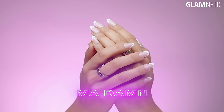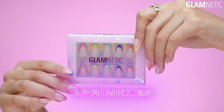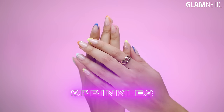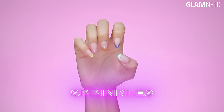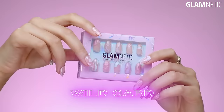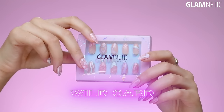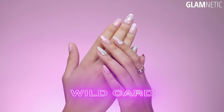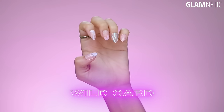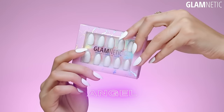Now you can put them on yourself at the comfort of your own home. And then we have Sprinkles. Sprinkles is basically like Madame, but it is colorful, super beautiful, really trendy — you get a pop of color on your hand but still maintain that classy elegance of a French tip. And then next up we have Wildcard. Wildcard is super artsy but also classic at the same time, because it has that base color of a classic French manicure. All of the designs are different in Wildcard, and that's why we named it Wildcard — you don't know what you're going to get.